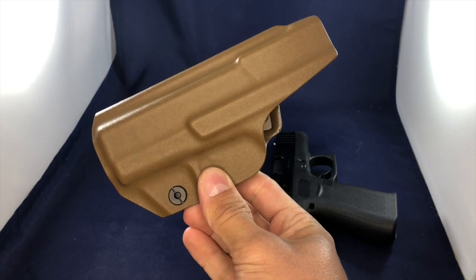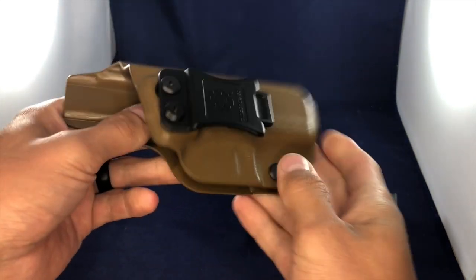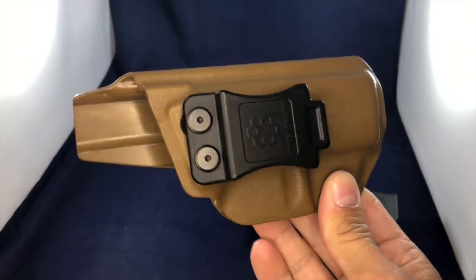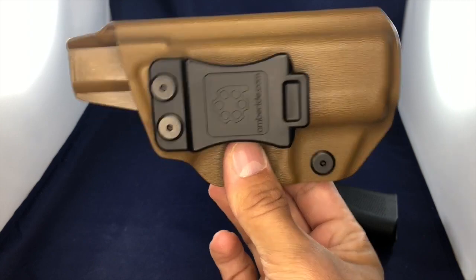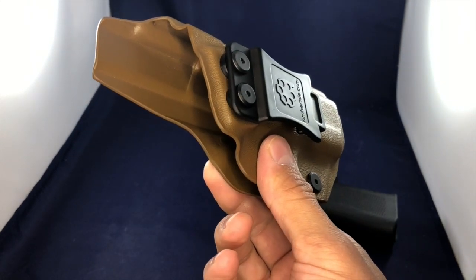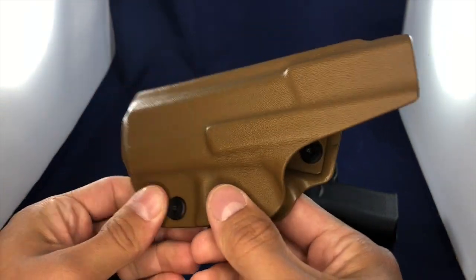So let's talk about reviews. On Amazon, the reason I purchased this holster with confidence is because it had an overall rating of 4.7 out of 5, and that's with 1,405 reviews. So over 1,400 people purchased these holsters and came to the agreement that it deserved a 4.7 out of 5. So keep that in mind.